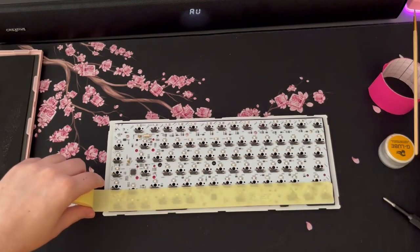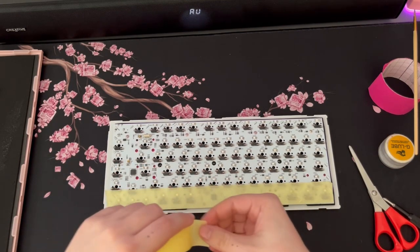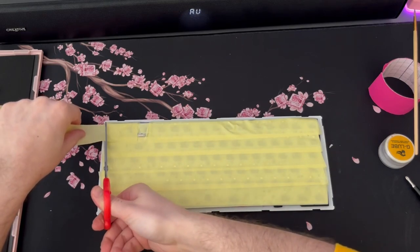I added the Poron foam alongside taping the PCB - this is called Tempest Mod, named after the person who discovered it. You put a layer of tape at the bottom of the PCB - usually two or three layers depending on how tight your board case is. The tape blocks the sound from the switches so that when you press a key you hear the switch sound, not the vibration resonating through the rest of the board, reducing parasite noises from the housing and metal plate.